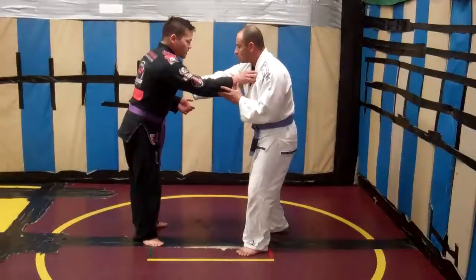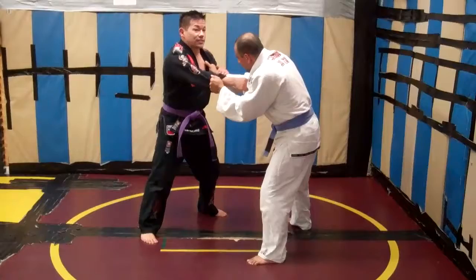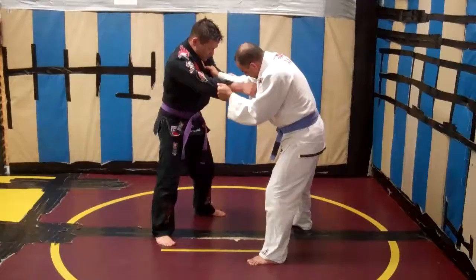We're here on standard Judo grips. In order to go for any good Judo takedown, this is going to stop me a lot of the time, especially if a Brazilian Jiu Jitsu guy just wants a stiff arm in here. So I need to break this off first. Sometimes I can break it off just with my hand; sometimes if he's really strong, I can put my hand on the inside and turn my body.